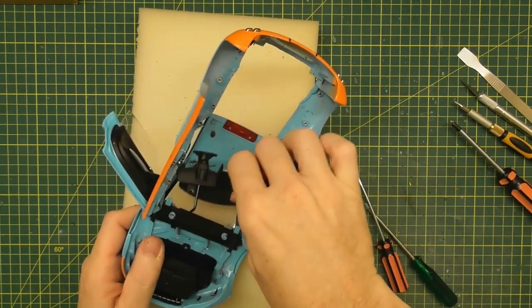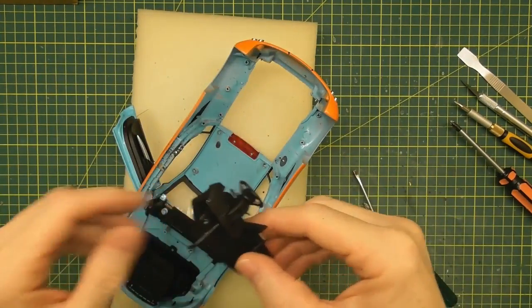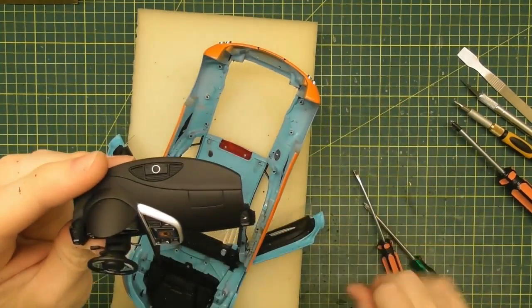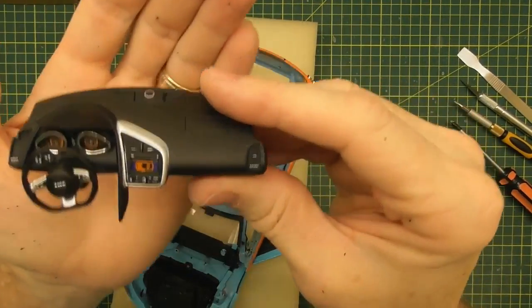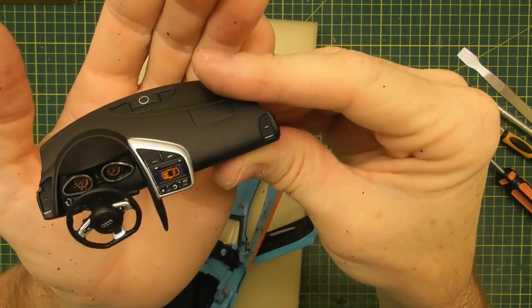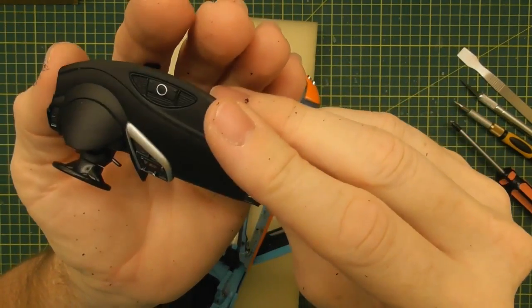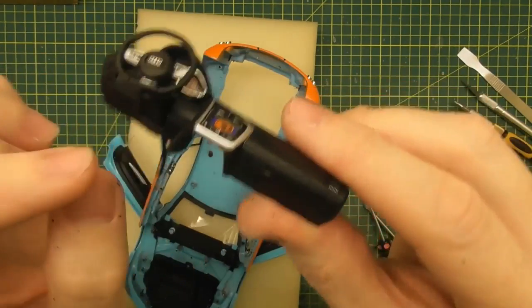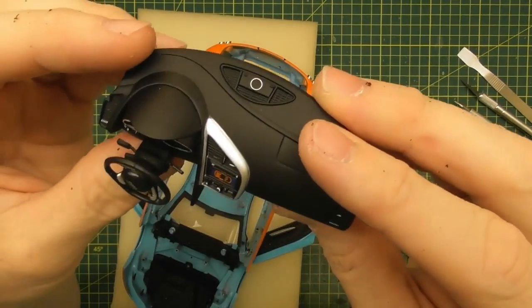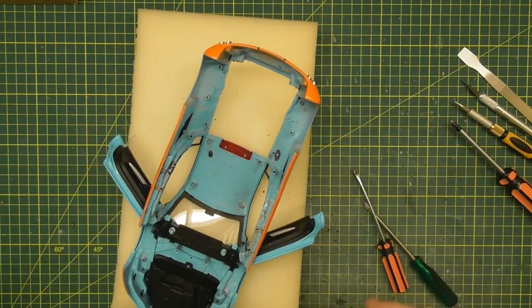So far so good. The dashboard comes straight out because it is slotted over the top of the metal. That's the dashboard out. Having a look at that, the detail is pretty good on this for a Kyosho model — nice little clear decals for the instruments, center console. If you want to repaint this, just remove the steering column and the steering wheel, paint your pieces, and then put them back together again. That's pretty cool — that's the interior out.